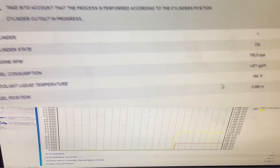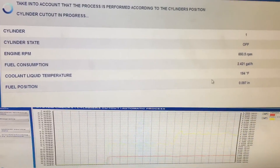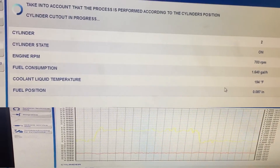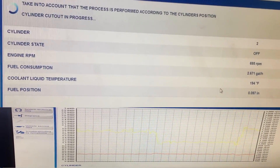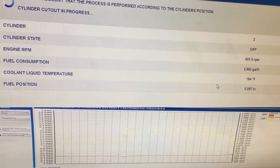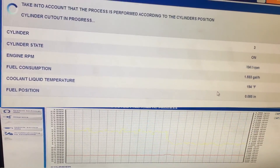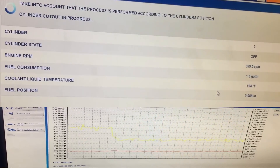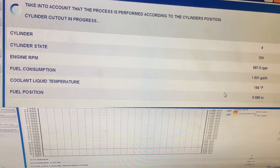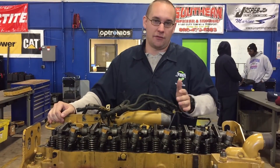Here we have the cylinder cutout test, which we covered in a previous video. It shuts off each injector, which produces an audible difference and a visual difference as you can see in the fuel consumption graph. The number 3 injector did not shut off when told to do so — it stayed the same tone and wasn't consuming any more fuel, which tells me that number 3 injector needs to be replaced.